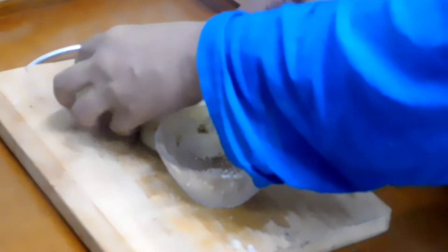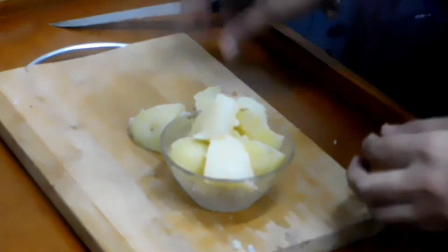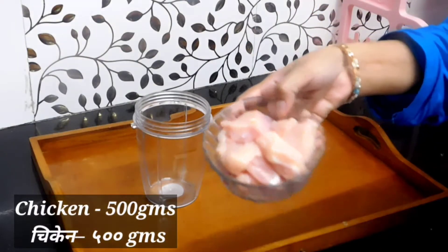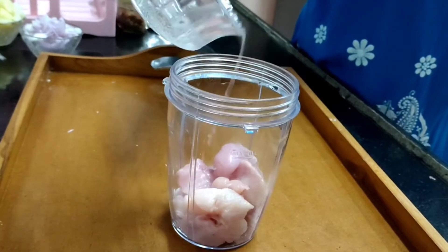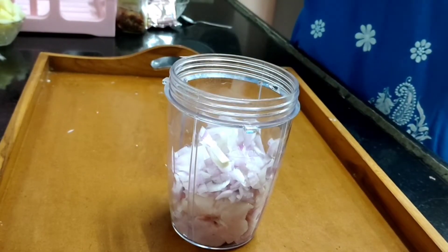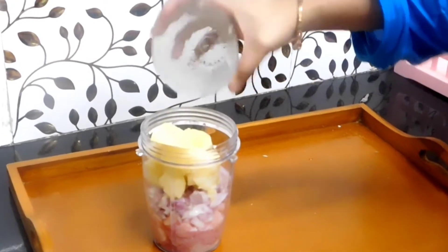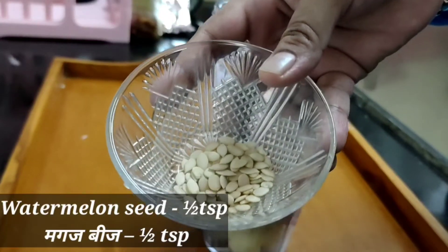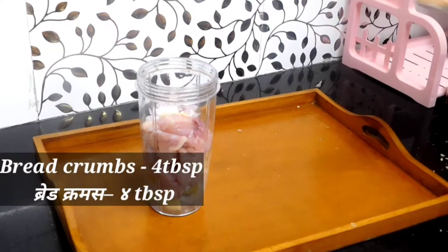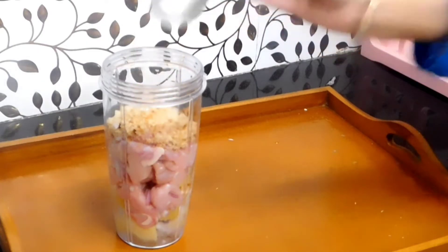That's done — keep it aside in a separate bowl. Next step is to grind all the ingredients. In a grinding jar, add boneless chicken, then the chopped onions, next the boiled potatoes. We'll now add some poppy seeds, followed by four tablespoons of breadcrumbs.